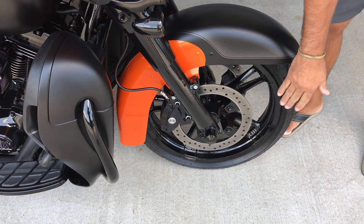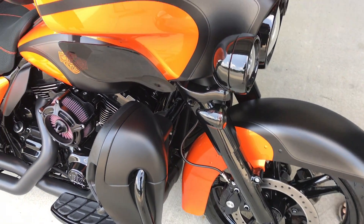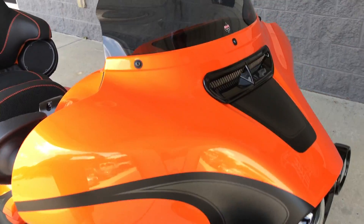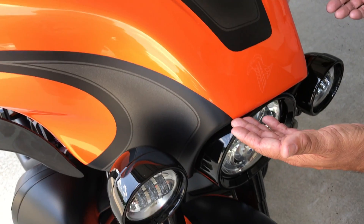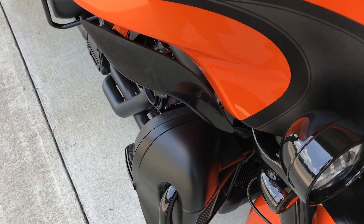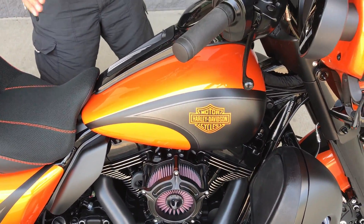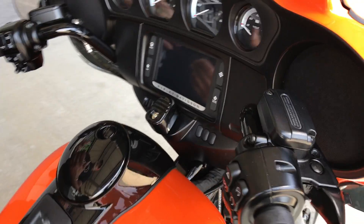We do the full black ops package, which starts with your wheels, lowers, all the trim — upward into the vent, the upgraded windshields from Clockworks. But guys, look at this paint. This is a fade paint too, so it's not just stagnant colors — we put the fade in. And for a bike of this kind of quality, you're just not going to find this at your Harley shops.